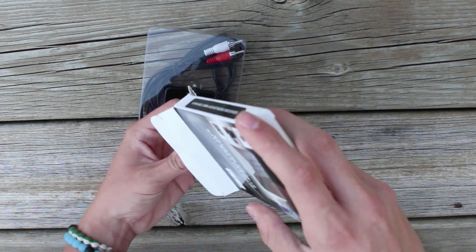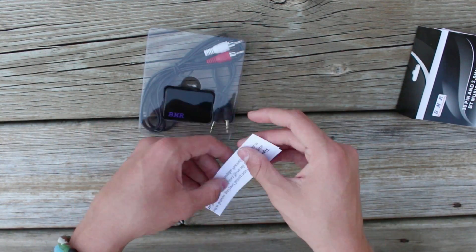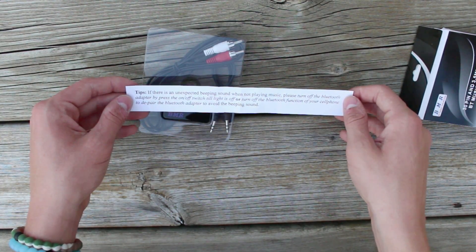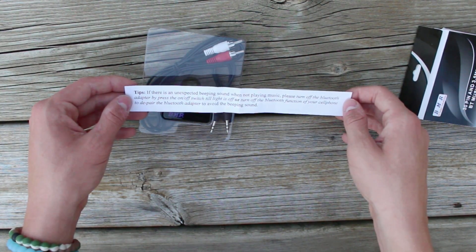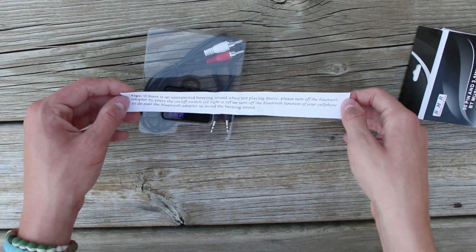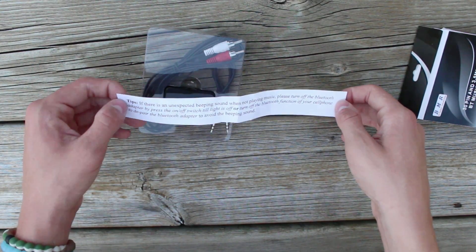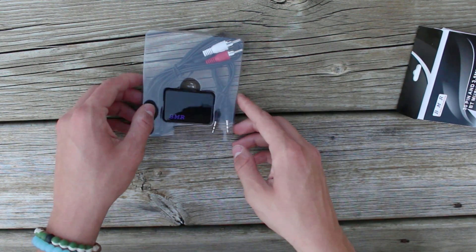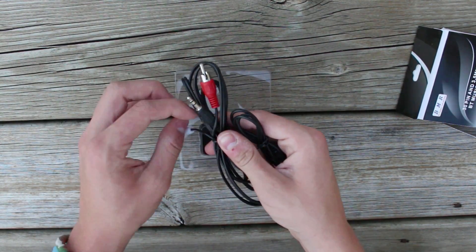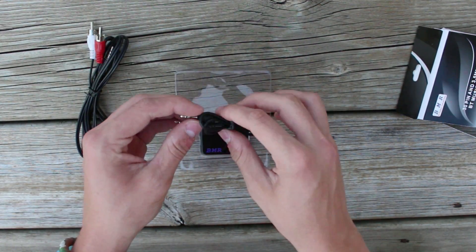Opening it up, the first thing I notice is some paper and the receiver itself. The tips card says: if there is an unexpected beeping sound when not playing music, please turn off the Bluetooth adapter by pressing the on/off switch until the light is off, or turn off the Bluetooth function of your cell phone to de-pair. Also included is a regular RCA to 3.5mm cord and a 3.5mm to 3.5mm cord.